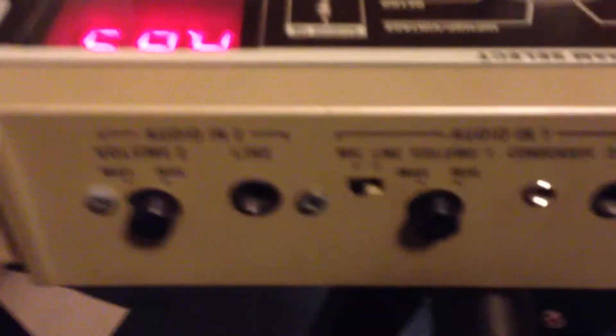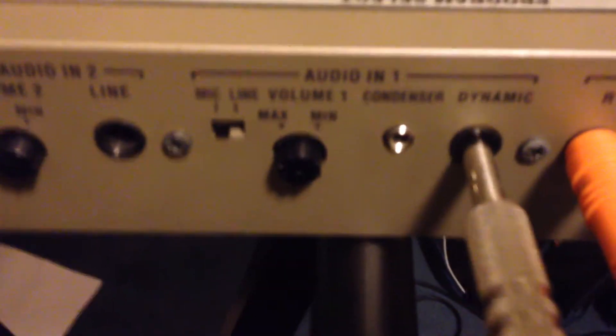I have an XLR cable that is XLR on one end, and the other end is just standard TS. You can probably just use an adapter and that's fine, but we're going to plug that right into Audio-in-1 in dynamic.